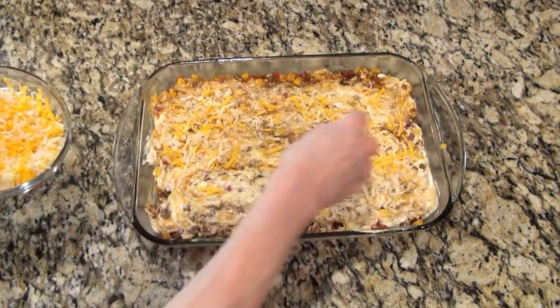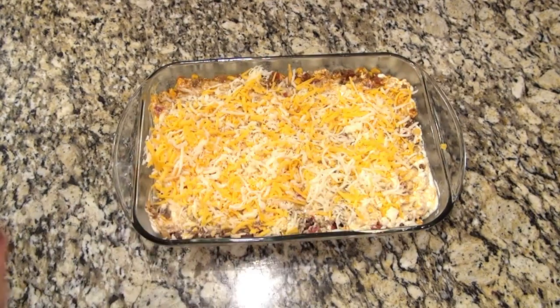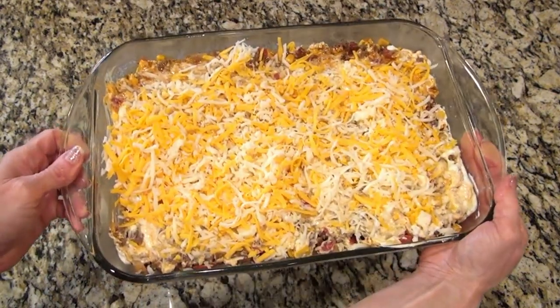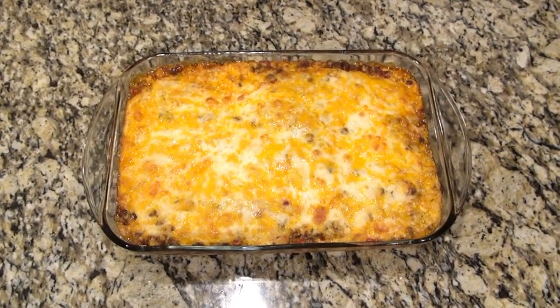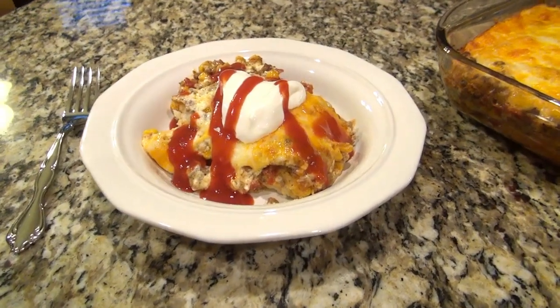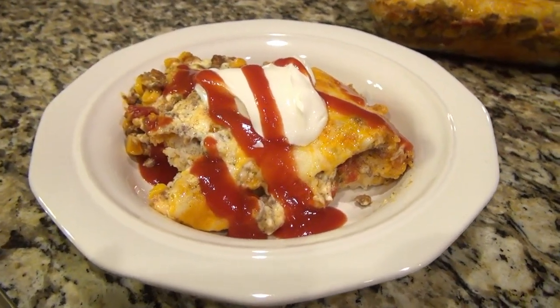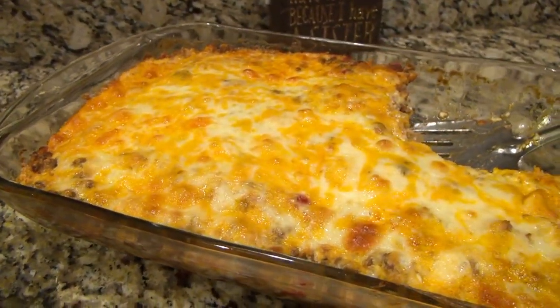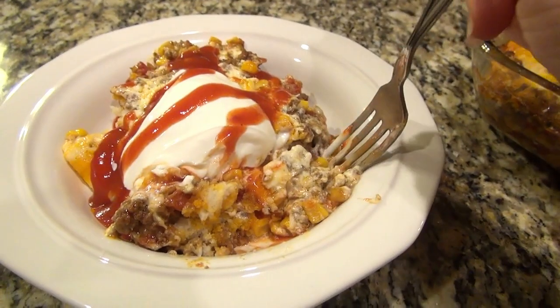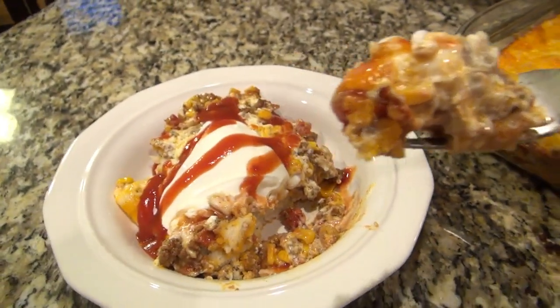Now I'm topping everything off with about two cups of shredded cheese — I'm using a mixture of cheddar and mozzarella. This goes into the oven to bake at 325 for about 40 minutes. It's better if you can let this sit for about five or ten minutes before you serve it — it's a little easier to slice that way. We topped ours with sour cream and taco sauce, but feel free to use anything you like. This turned out so, so good. We loved all the different layers and it was definitely a 10 out of 10.